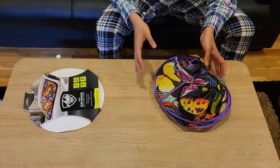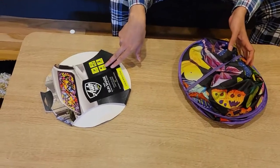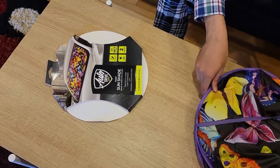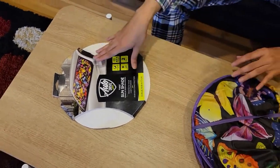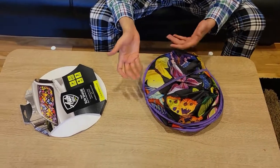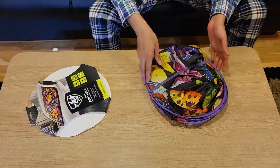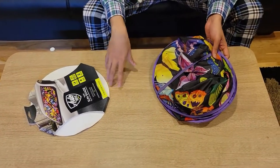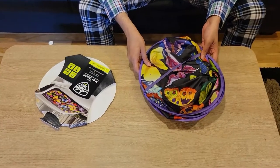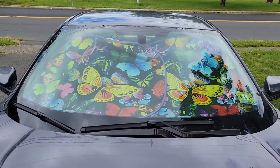It has UV protection and keeps the vehicle up to 44 degrees cooler. There are two pieces in such a small space. You don't need to keep it only in the front — you can also keep it in the back. Just see where the sun is when you're parking your car and use that to figure out placement, and you'll be in a much better position when you get into your car.